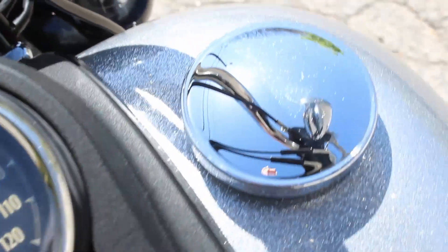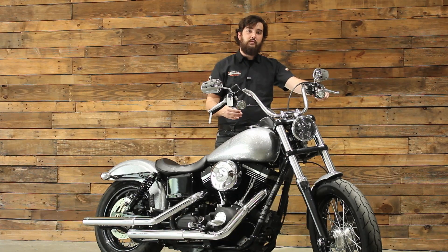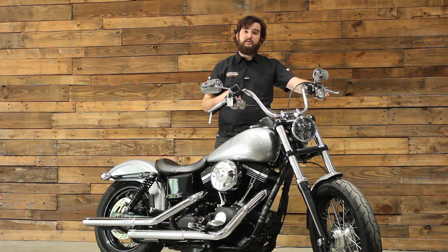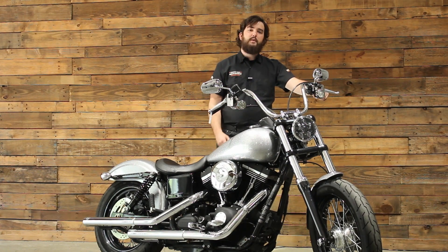You've got your gas cap on the right and a more decorative fuel gauge on the left. This is a 4.7-gallon tank, which is going to give you a pretty decent range. If you find yourself doing longer touring adventures on this thing — which it can certainly do — you're going to be able to skip a couple of gas stops with that 4.7-gallon tank.